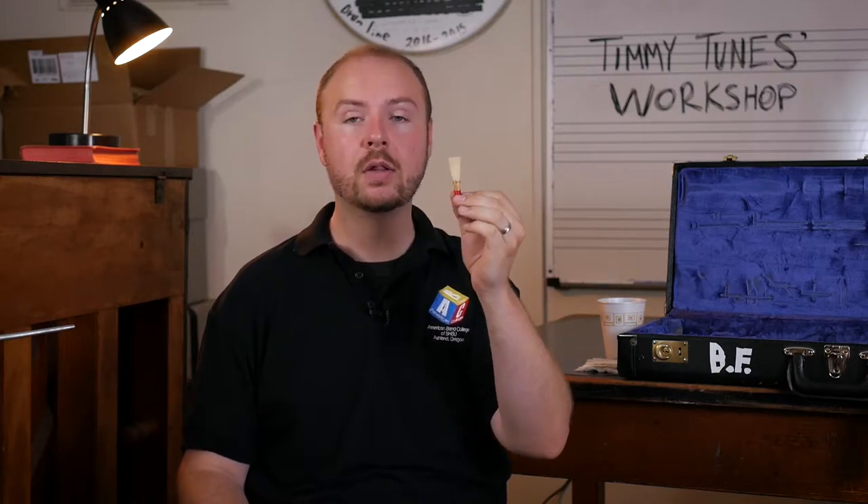Hey folks, Timmy Toons here again, and welcome back to my workshop. In the last video, we learned how to properly assemble the bassoon and hold it while sitting. Today we're going to learn about how to make this instrument work, which starts by getting a crow on the reed.